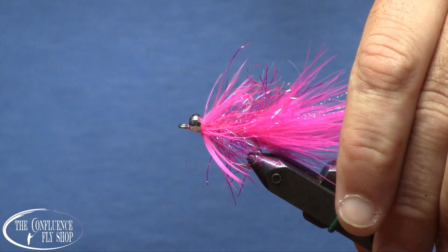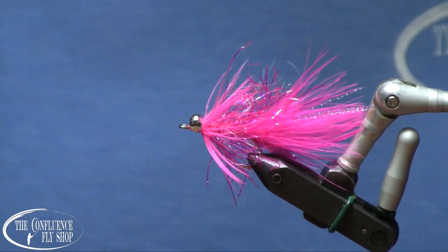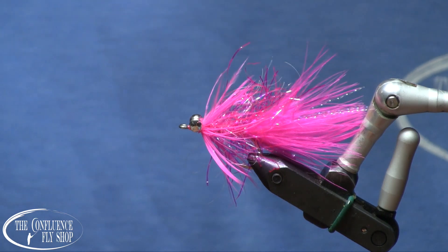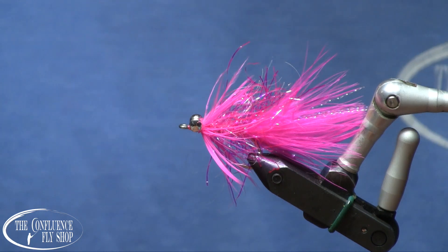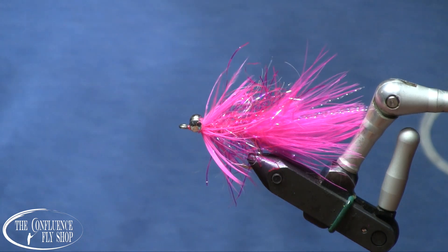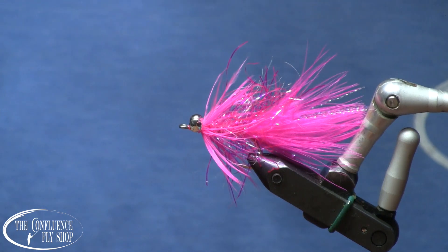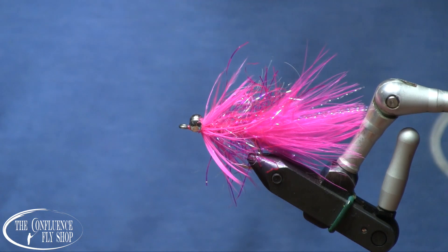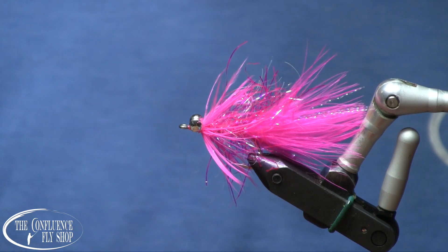Very durable fly — simple and inexpensive to tie. This will catch pink salmon all day long and will hold up to quite a few fish. So be sure to tie a few for this upcoming 2021 humpy season. You can find the materials for this and many other flies at the Confluence Fly Shop in Bellingham, Washington. Thanks for watching, and please be sure to like and subscribe to our YouTube channel. We'll see you on the water.